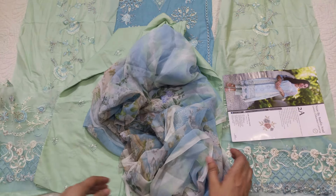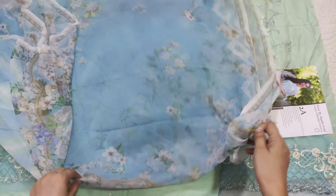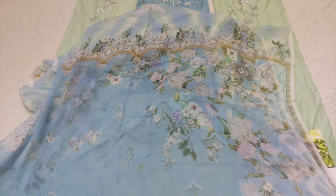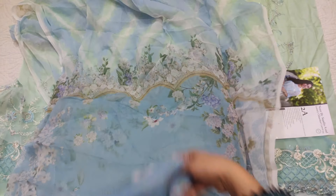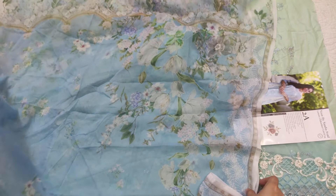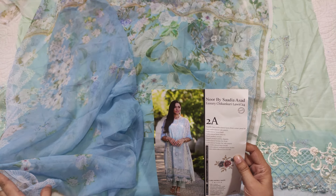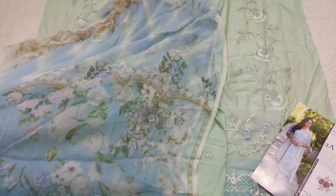After this there is a dupatta — it is white or off-white shape fabric. It is a pure white shape. The color is very strong and it is very awesome.